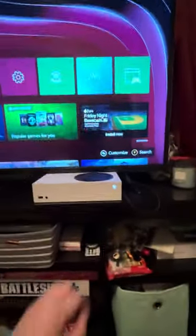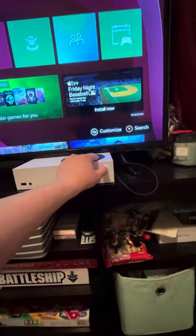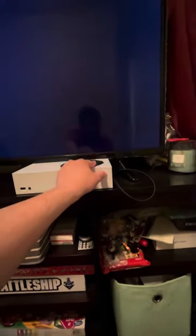So what you're going to do, you're going to turn off your Xbox just like this. Follow my exact steps — you got to turn it off just like this.